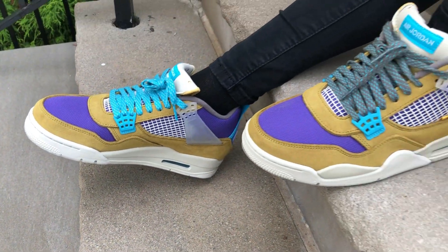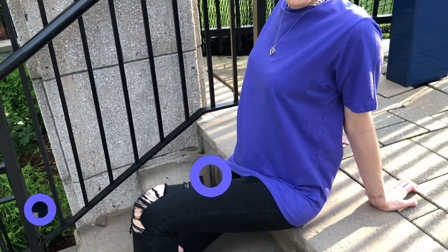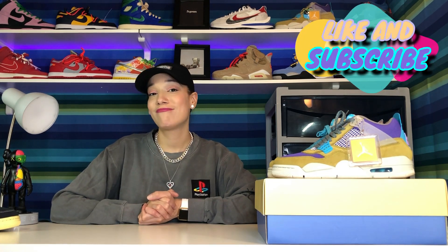That's basically it for this video. Let me know what you guys think in the comments below. I've gotten a lot of comments and opinions from you guys, and I really appreciate it — I love being able to interact with you and learn from your experiences when it comes to shoes. Thank you so much for watching, don't forget to hit like and subscribe, and on to my next video — bye!